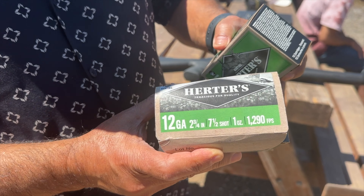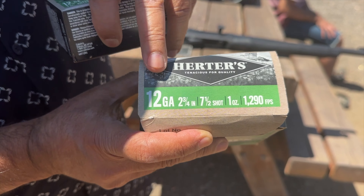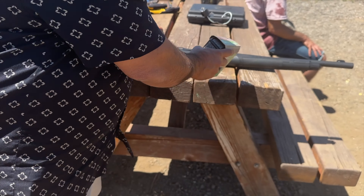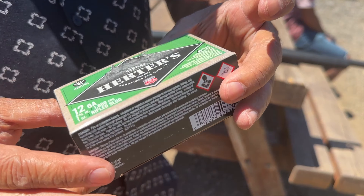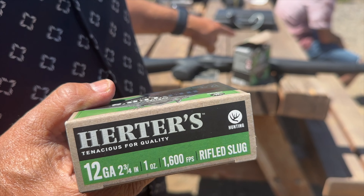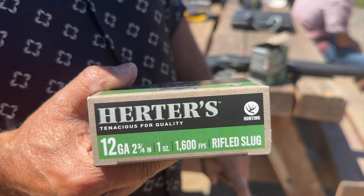For ammunition I have these cartridges - this is 12 gauge 7.5 shot, and the other one I have are slugs. So we're gonna do 7.5 first and then later we're gonna play with the slugs.